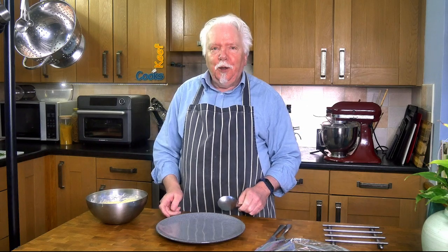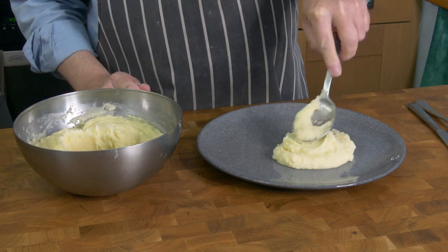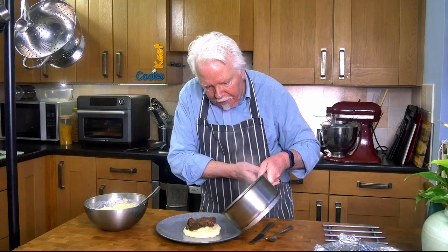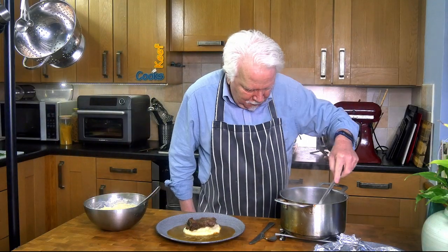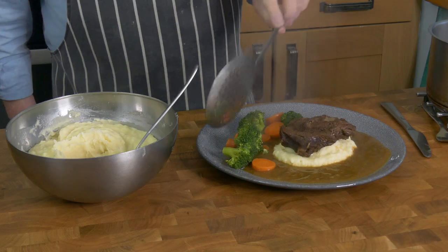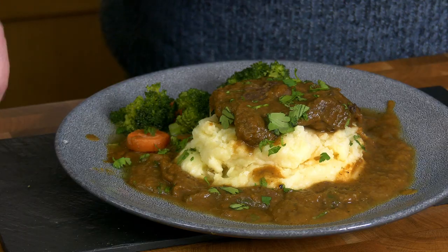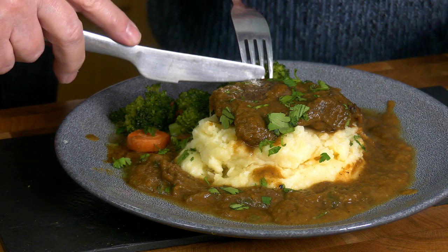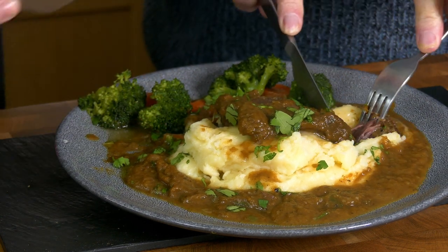Right, we're all done so let's plate it up on a nice warm plate. A little lake of gravy sauce, the ox cheek, and some veggie bubbles. Now it's taste test time with Mrs. Keef Cooks. She says it's melt in the mouth — ox cheek sounds good. She knows she likes oxtail so it could mean she likes both ends of the beast.